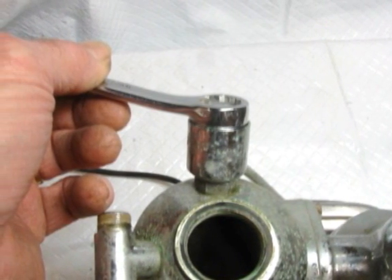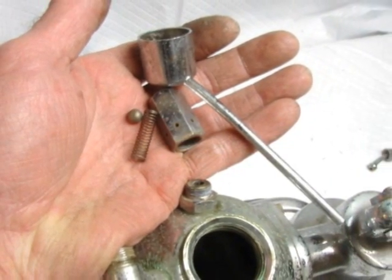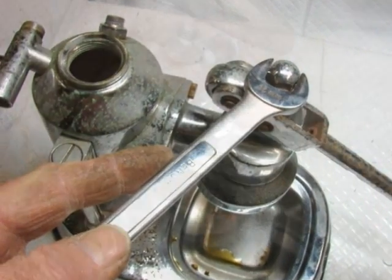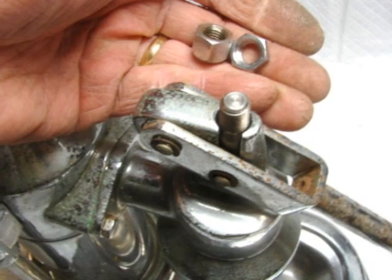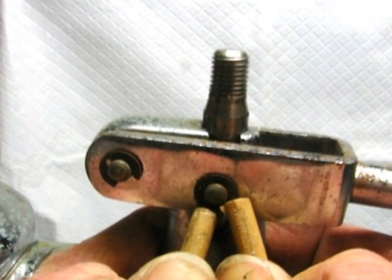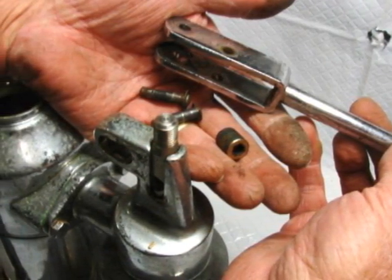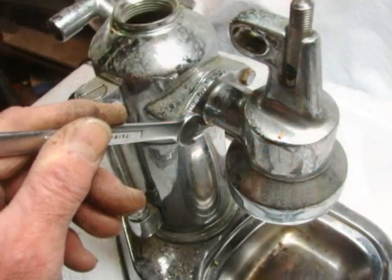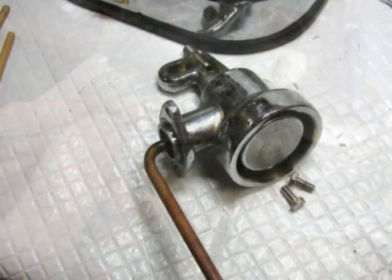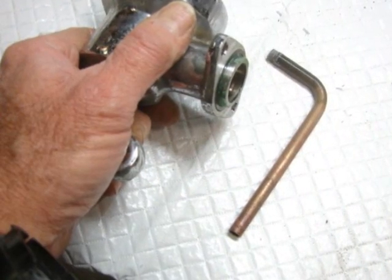Pressure regulator comes right out. Don't lose the ball. Move on to the group. Top nuts off. Lever pin clips — lever's off. Remove the group from the boiler. Spin off the siphon tube, makes it more convenient.